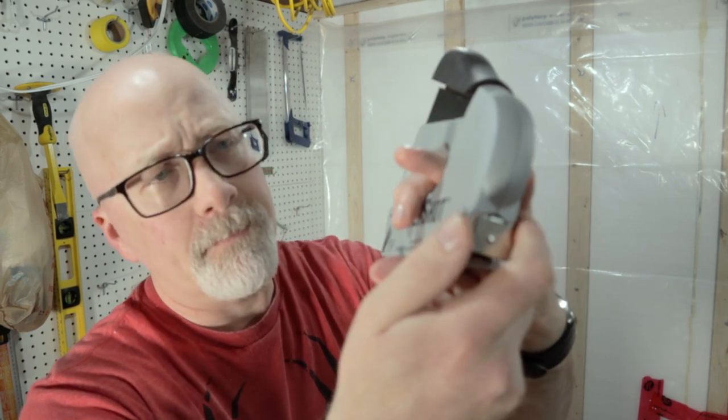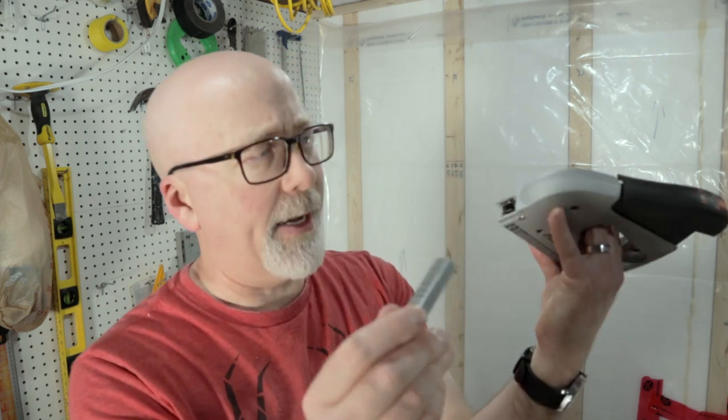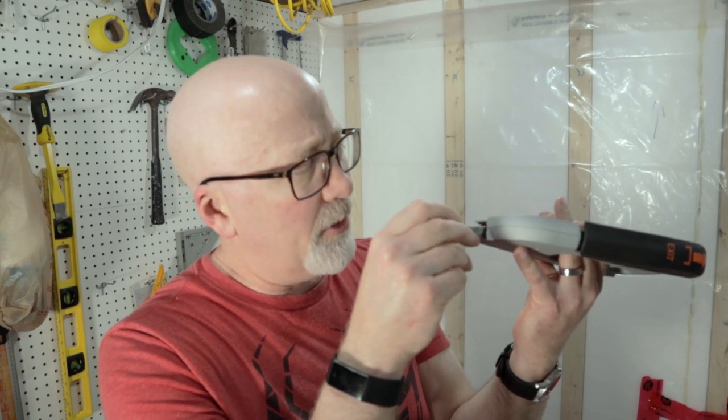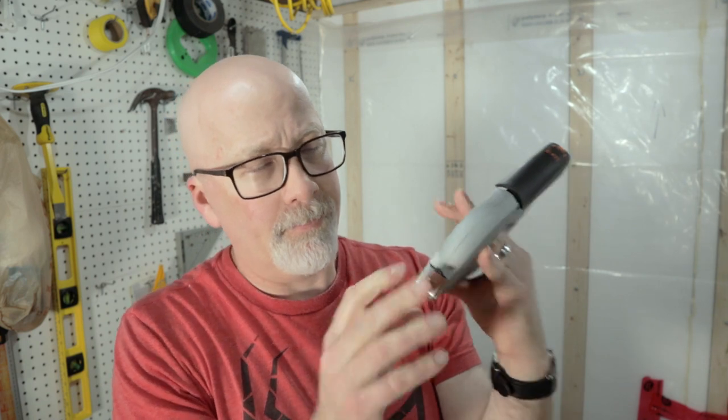To load staples, just pull out this cartridge here and drop your staples in the back end. I'm using 12 millimeter staples because I'm driving vapor barrier into just strapping, so that should be more than sufficient. Load them in, replace the spring — pretty simple, nice and easy to do and you're ready to go. I'm not going to be using brad nails since I have another nailer, so I hesitate to call this a full review, but in terms of staples that's how you get those in there and ready to go.